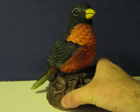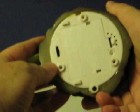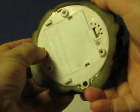He also has a motion sensor, which has two positions. One of the positions makes him chirp, the other makes him sing.